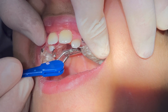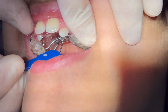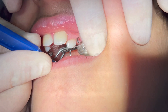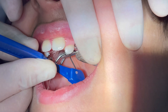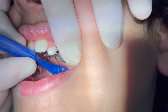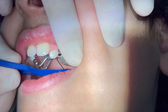For rapid palatal expansion (RPE), we have to do two turns per day, so we need to instruct the parents how to do it themselves. We show them how to insert the key inside the middle hole and turn it to the end when there is resistance, and to repeat it in the evening. Two turns per day equals half a millimeter of expansion.